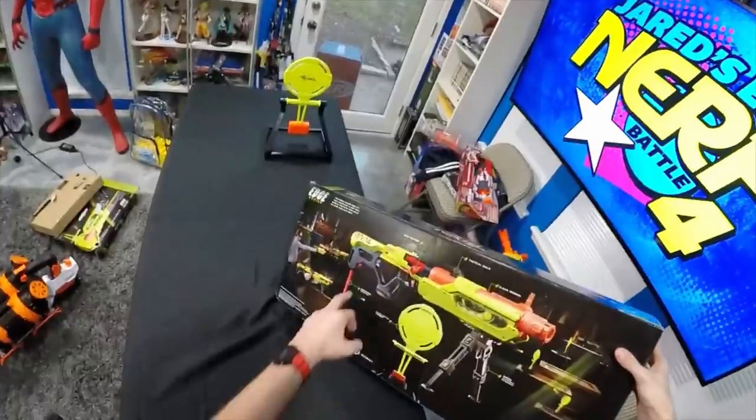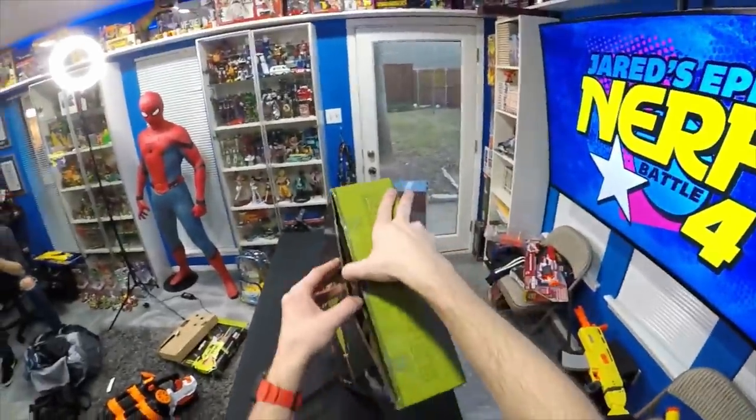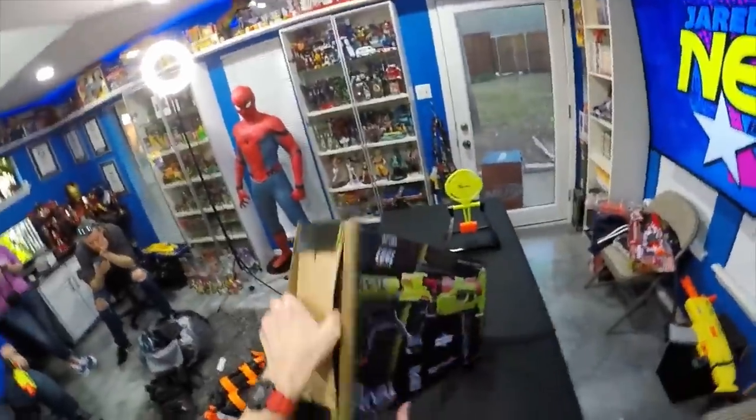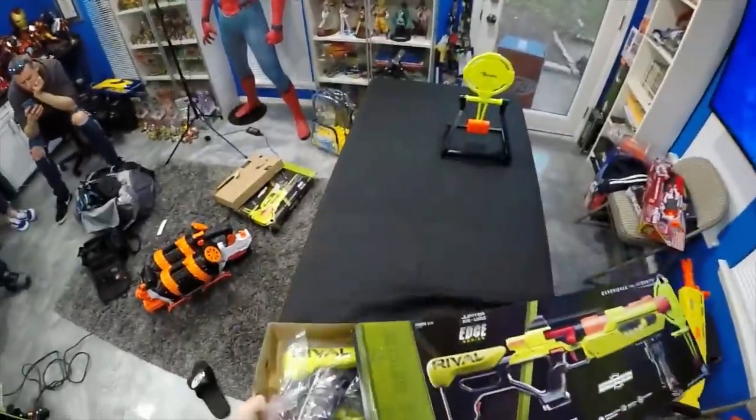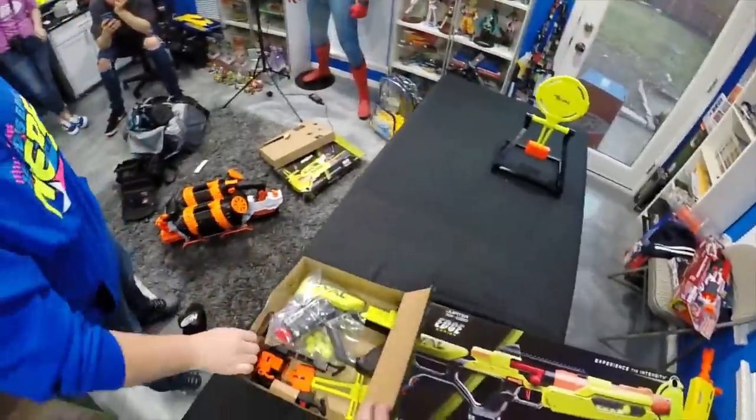I feel like this one's not going to be ambidextrous - I think you're pretty locked in to whatever its ergonomics are. Now this is unique - it's a first time for Nerf - the monopod, adjustable. I'm 50/50 on it: it's either going to be completely ridiculous and absolutely unnecessary, or it's going to be really really cool.